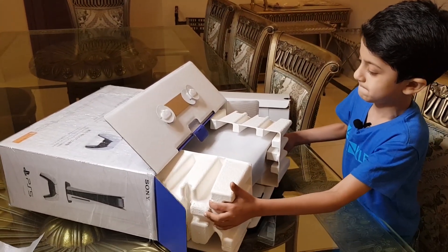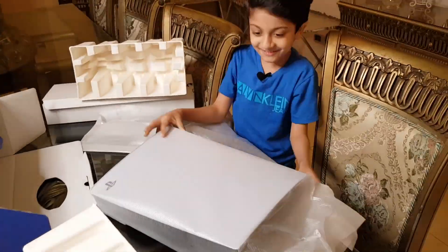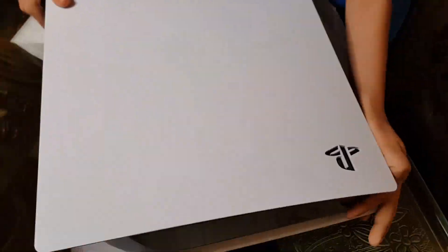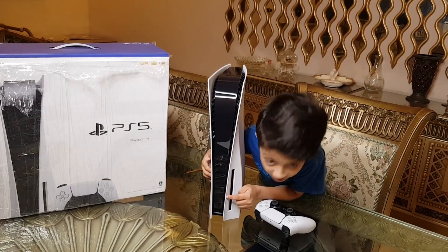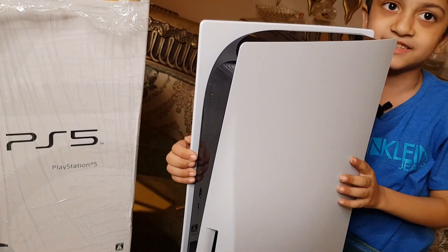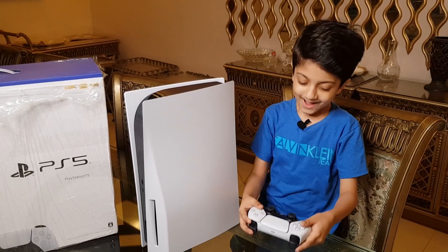Guys, let's take the PlayStation out — and that is heavy! Guys, look at it, it's so beautiful, I love it. Oh, look at that smooth surface — and also guys, if you look here very closely there are tiny squares and triangles and everything else. I know, they are so cool and I just love it guys.